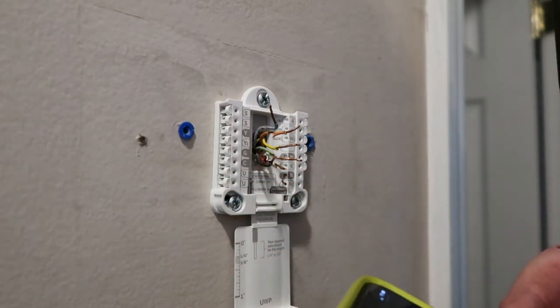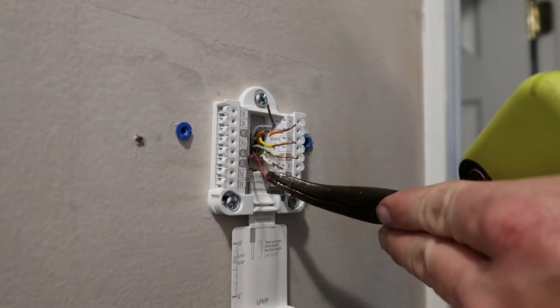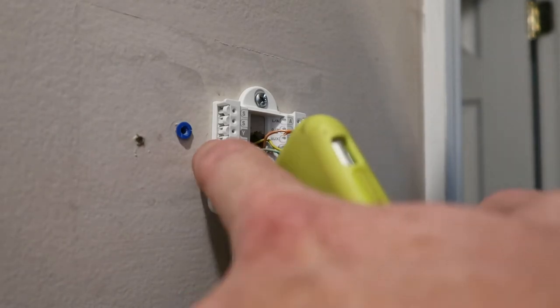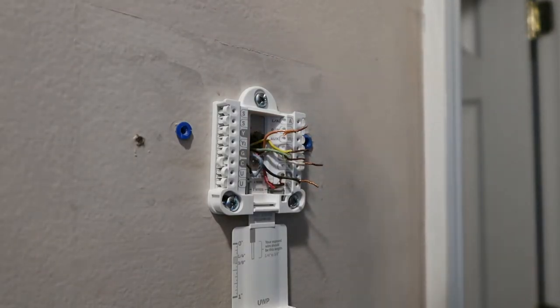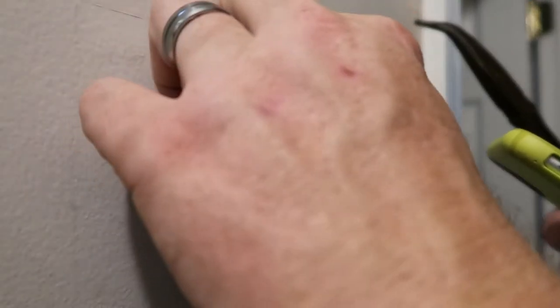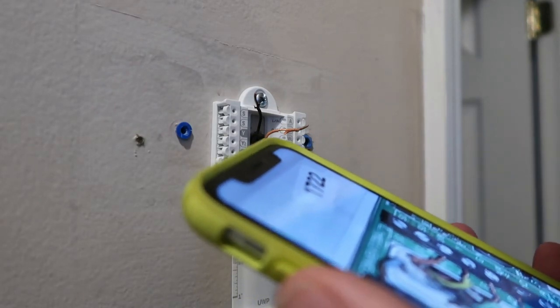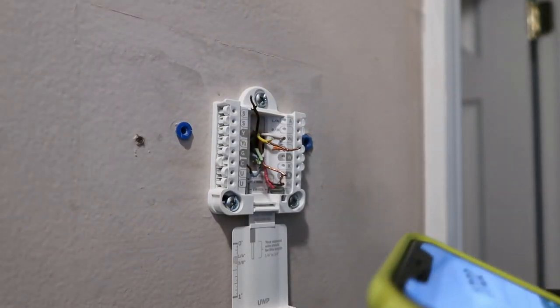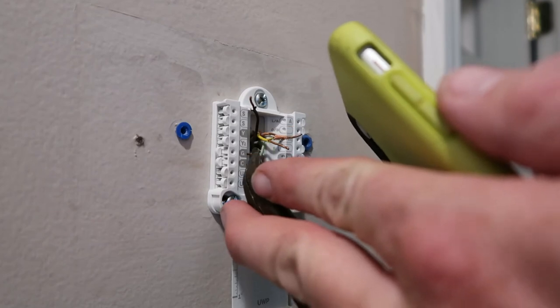Now we'll just go through and stick the wires in. That red one's going to go in that slot. The C wire is going to go into the C slot right there — push the little tab down and just shove it in until it stops. Next, we got those other four. The pink one goes into W. The black one doesn't do anything in my case, so we're going to bend it up out of the way. The white one goes into the W2 slot. The green one's going to go into G, which is over here behind it, so I'm going to turn it around and stick it into that slot.